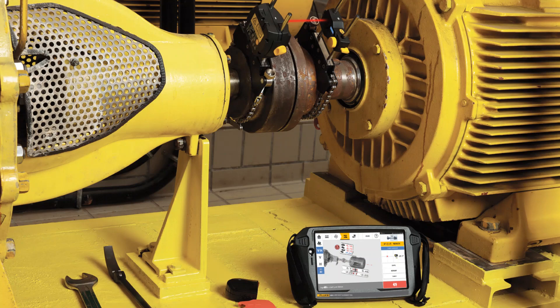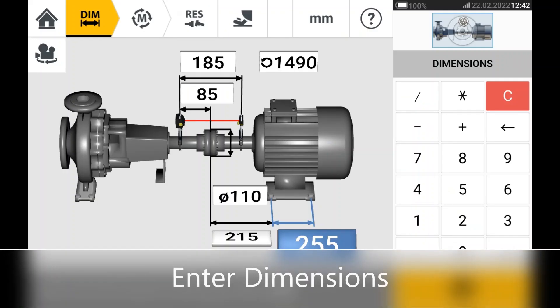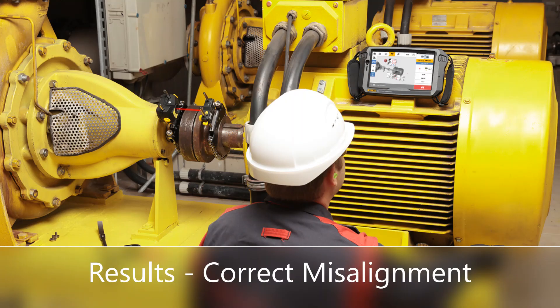Precision shaft alignment can be performed quickly by following these simple steps. Prepare by mounting the laser sensor and reflector on both sides of the coupling. Begin by entering the dimensions into the alignment tool, then quickly take precision measurements. Finally, use the results to correct the misalignment.